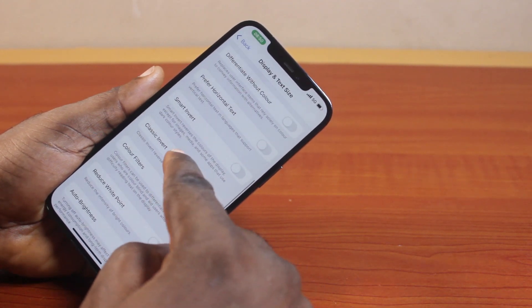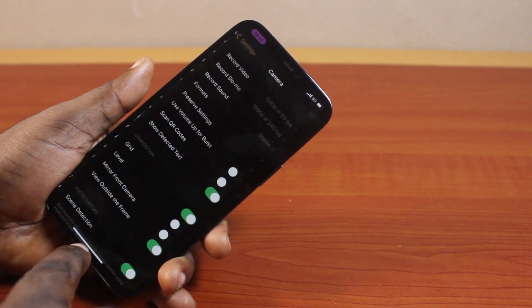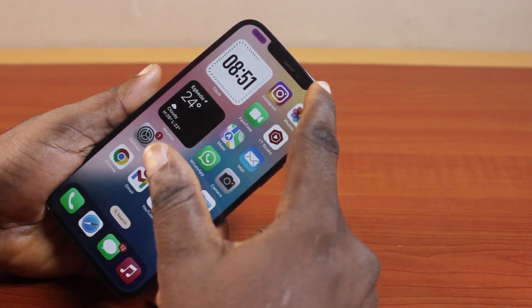Now here you want to locate Smart Invert and turn on Smart Invert. Then once you turn on Smart Invert, go back to your iPhone home screen and then go to the Control Center.